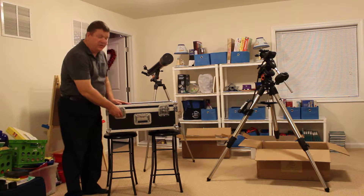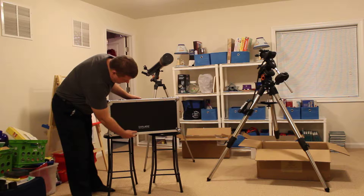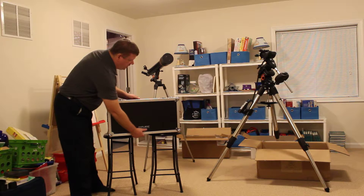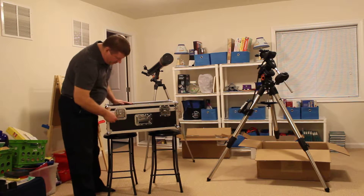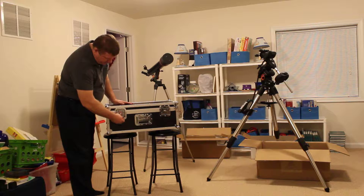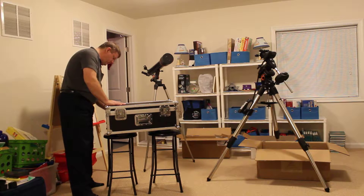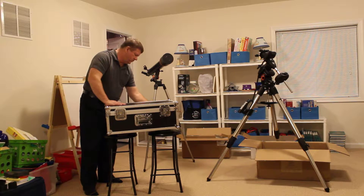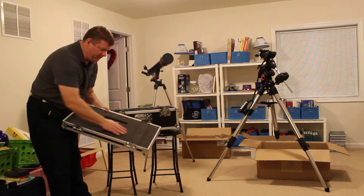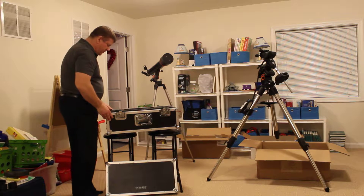So let me go ahead and get on with taking the scope out of the hard shell. This is the hard shell that the scope goes into when you're traveling with it — whether you're going to star parties or remote imaging sessions or whatever. It's a beautiful hard shell case, and it's got really good high quality foam inside to protect the scope.